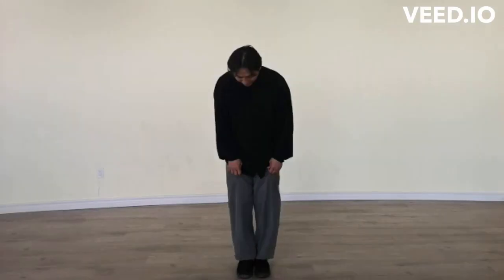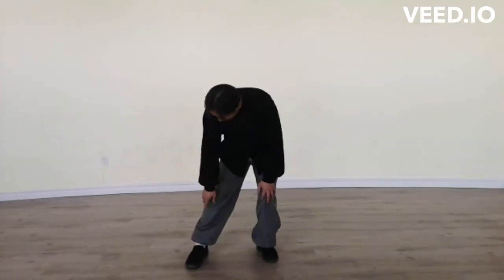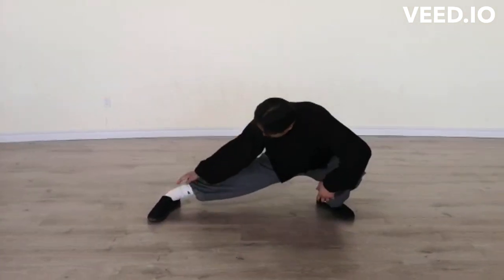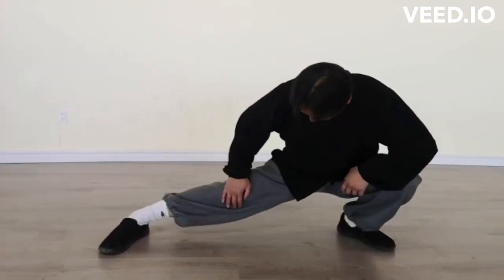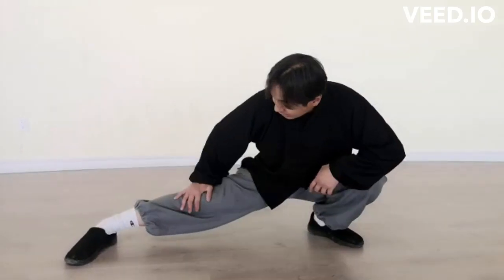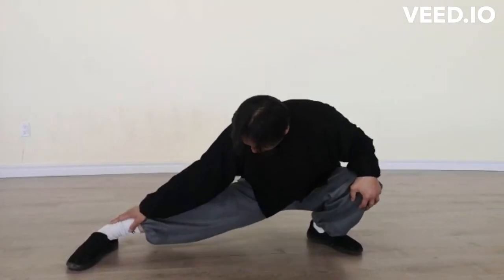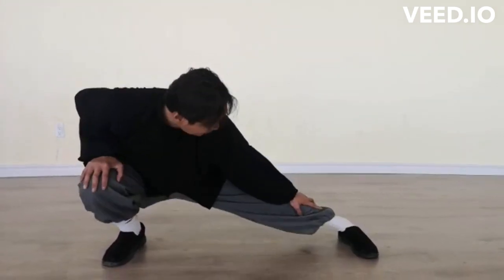The first one, we will practice the ankle first. We will do this press. We will practice 10 — each side, we normally touch here. Each side, press 10 times and then relax.